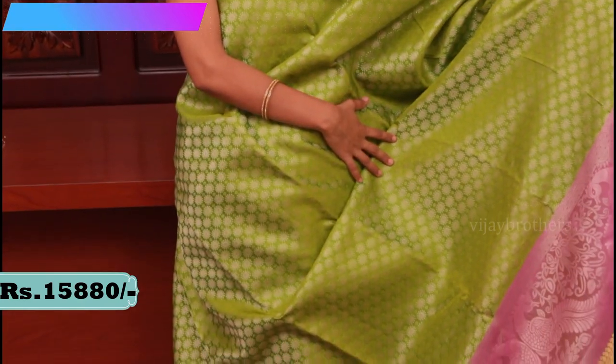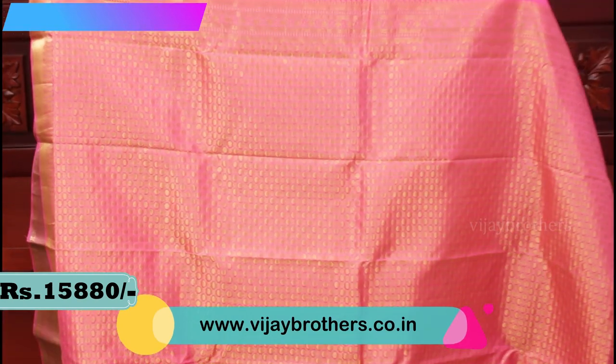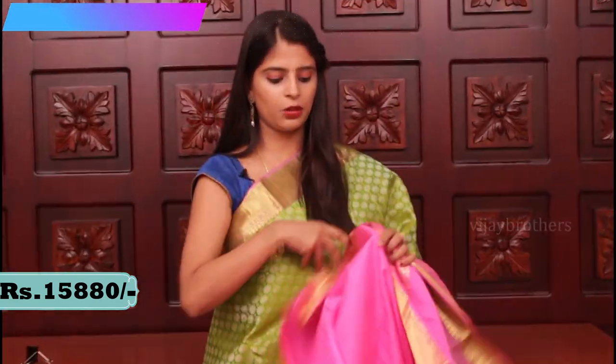The body is green with floral motifs in silver weaving — very dekkar and rich looking saree. Let me show you the pallu — it has a pink pallu with golden weaving, very rich and beautiful. The blouse is a contrast pink blouse. Price 15,880.